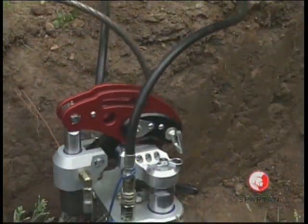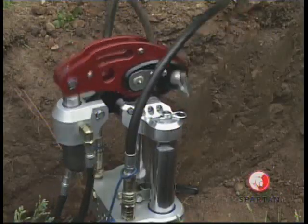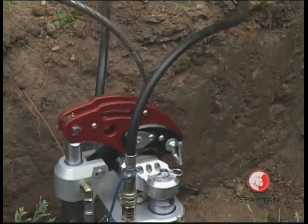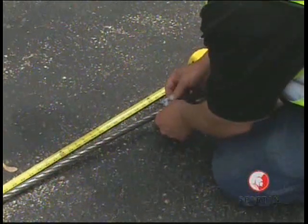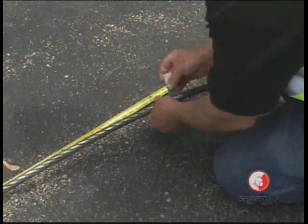If a 45 degree bend is being replaced, pre-water around the bend in dry conditions to reduce static force. Paint or mark the cable five feet from the end to alert the operator when the burst is nearing completion.